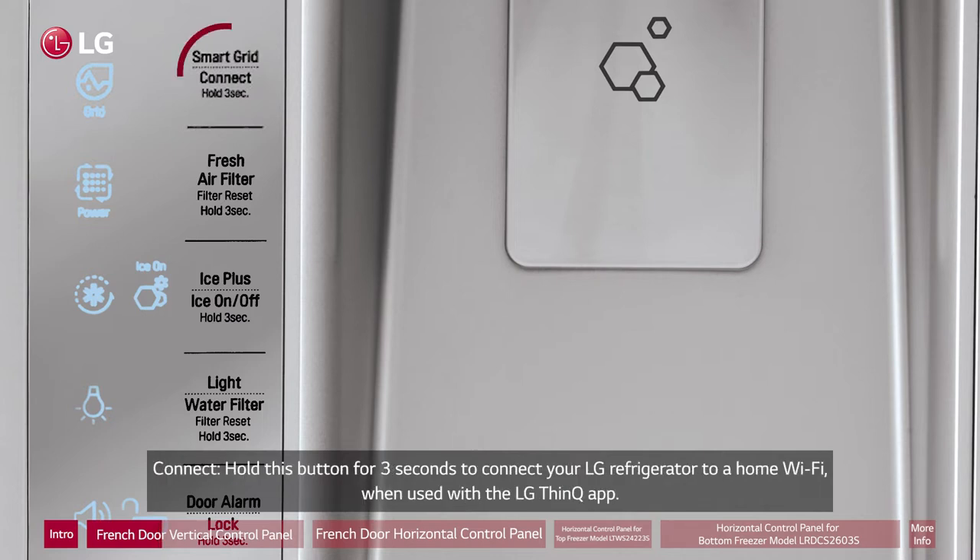Connect: Hold this button for three seconds to connect your LG Refrigerator to a home Wi-Fi network when used with the LG ThinQ app.